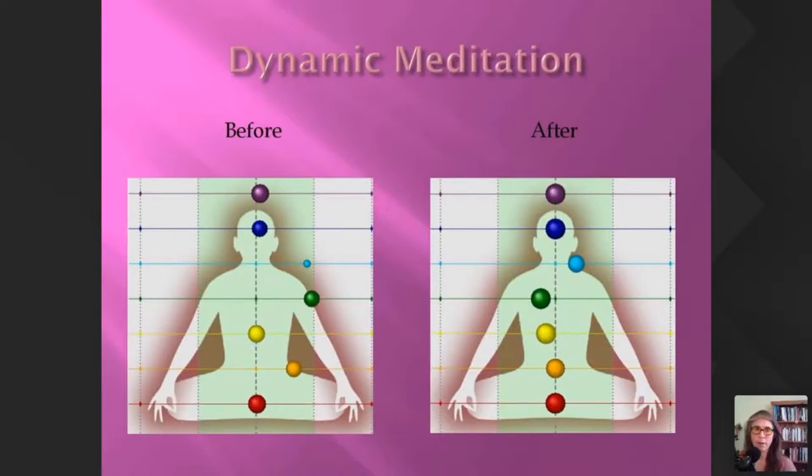I mentioned earlier a very dynamic meditation called CNE — consciousness and energy creates reality. We were in New South Wales, three students, and decided to do an experiment. I took a photo of one particular woman before the very strong dynamic meditation, which went for 30 to 40 minutes with a lot of breathing, and then took the photograph afterwards. She had a huge improvement after this.